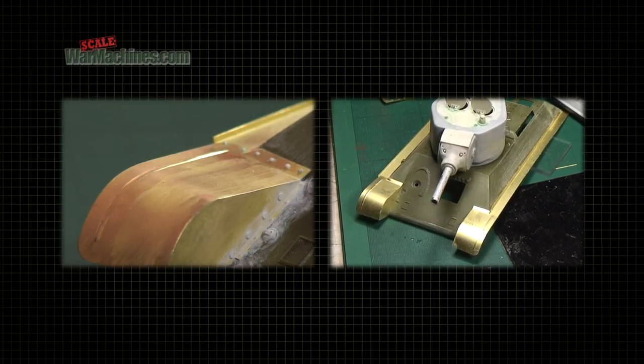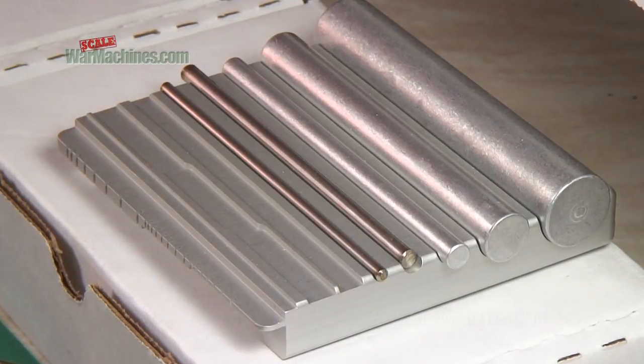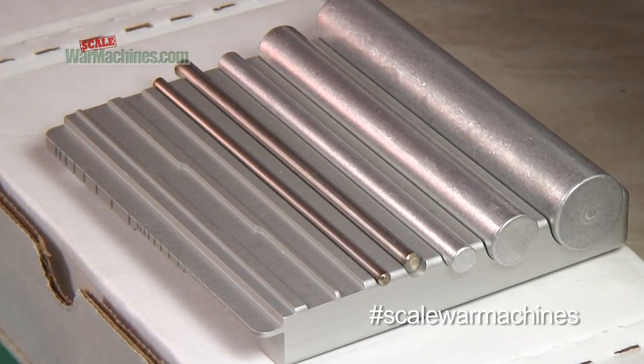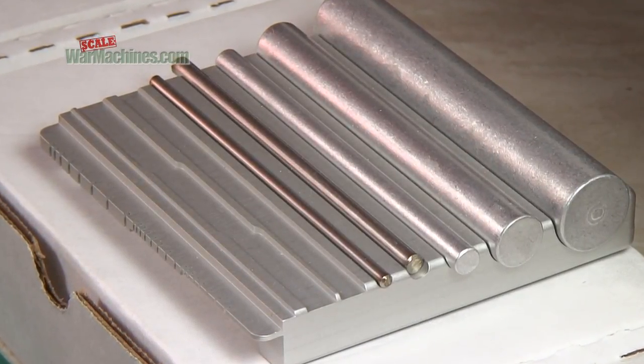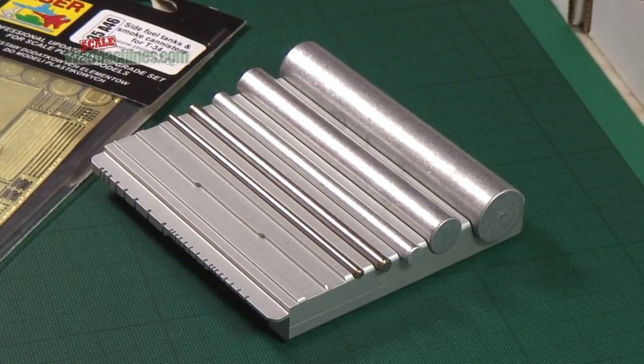Bending cylinders, U-shapes or radii is not easy. However, this tool will help. It's called the Deluxe Brass Assist from The Small Shop, based in the USA. You'll find it under reference SMS-006.